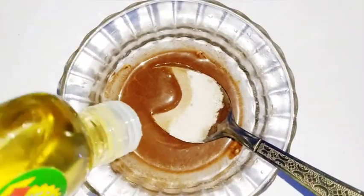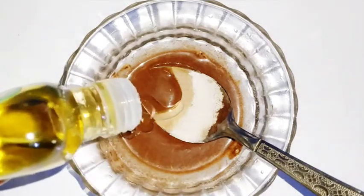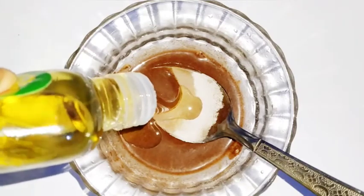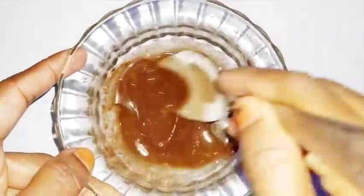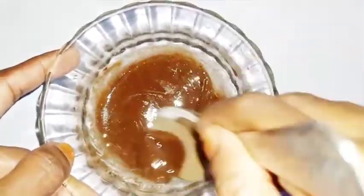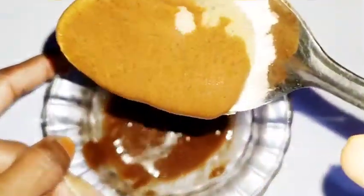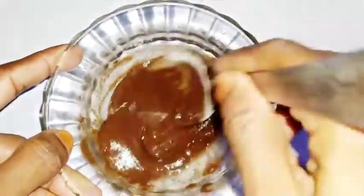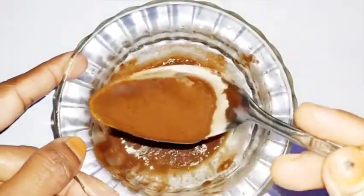I am going to use olive oil. I am going to use a moisturizer — you can dry your skin with this. You can use the oil for your skin. You can also use glycerin. You can also use this as a skin brightening facial scrub.